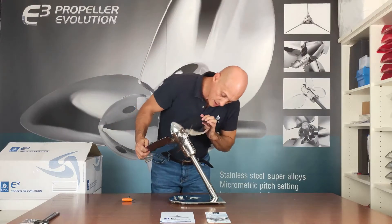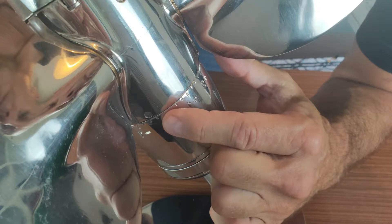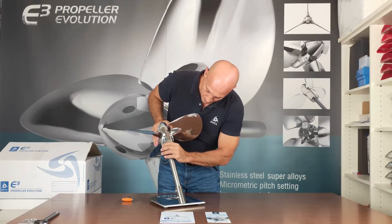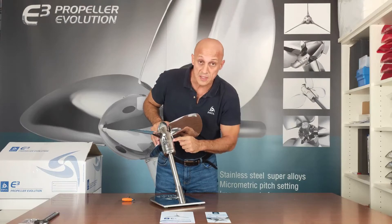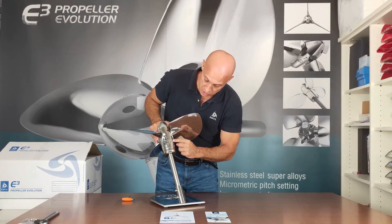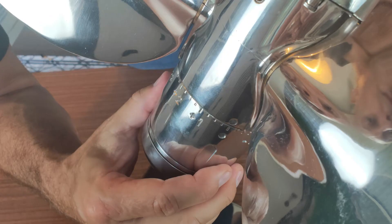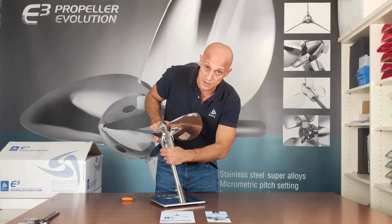You will see a marking here, which is the reference indicating the pitch you have set. When shipped from the factory, the two dots are aligned, meaning you have set 20 degrees angle. Every one of these lines corresponds to one quarter of a degree — 0.25 degrees. If you change only one line, your RPM will change by about 30 to 40. If you change two lines, it will be 60 to 80 RPM, plus or minus.